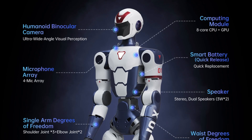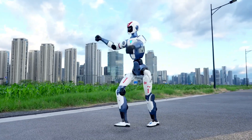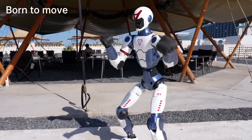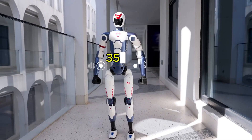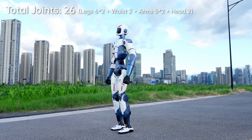Starting with the Unitree R1, this new robot comes in multiple iterations, but here we are only focusing on the base model that costs $5,900. It has a compact design, standing at 1,210mm tall, 357mm wide, and 190mm thick, which is approximately 47.6 x 14 x 7.5 inches. This robot has to be manually operated by a remote and doesn't come with autonomy.